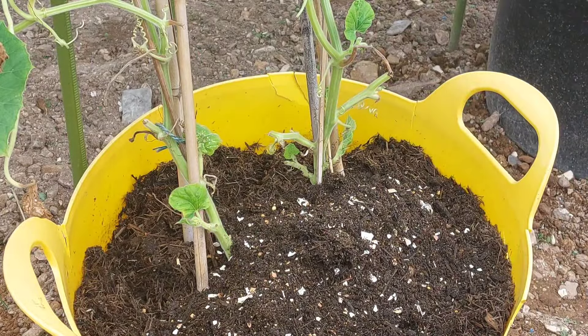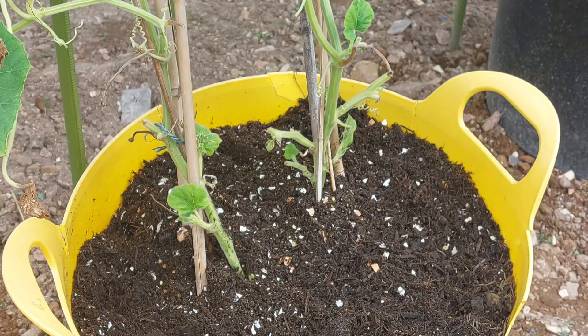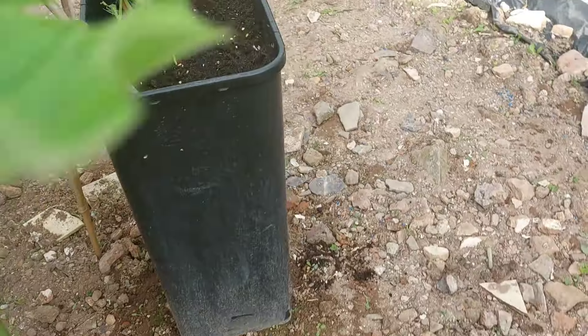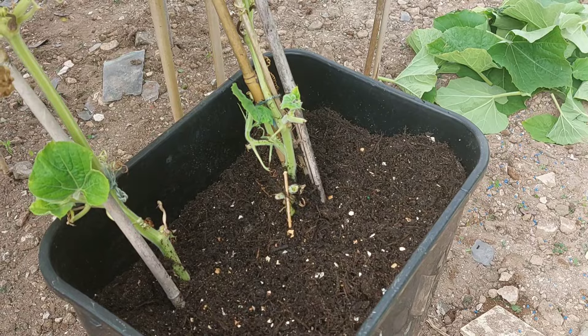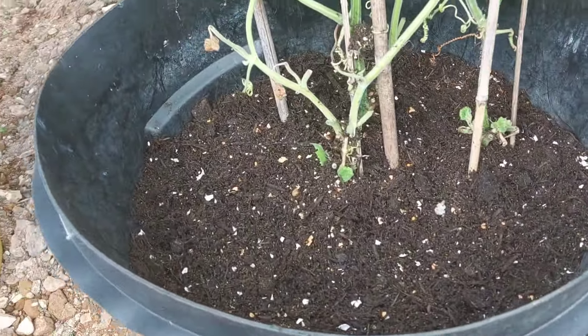I'm going to add a little more oil. I'm going to mix the water and add the water. I'm going to mix the water and add a little more.